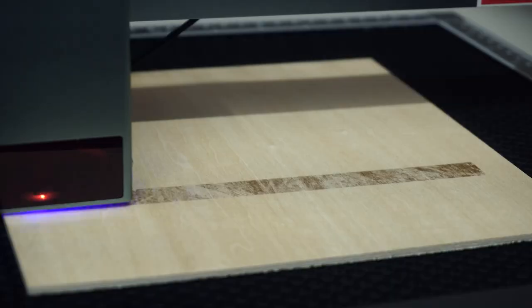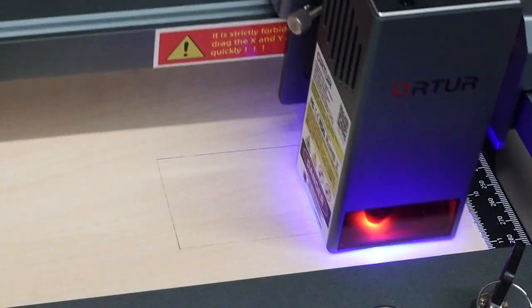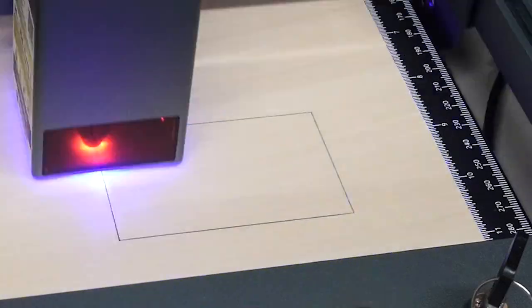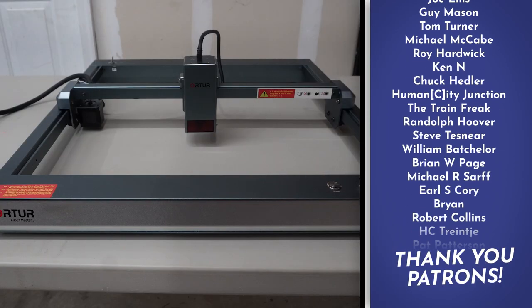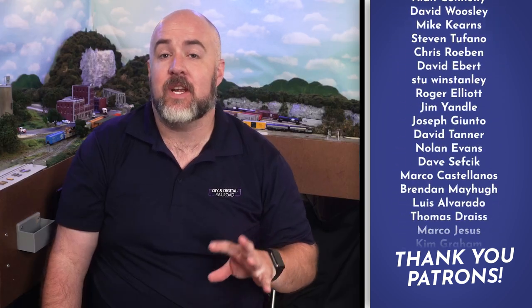I've used 3D printers for model railroading on this channel quite a lot, but I haven't talked about the other DIY machine that has become widely available in recent years — the one with the lasers. This is the Orator Laser Master 3 with the 20 watt laser module. It is a laser engraver and cutter.